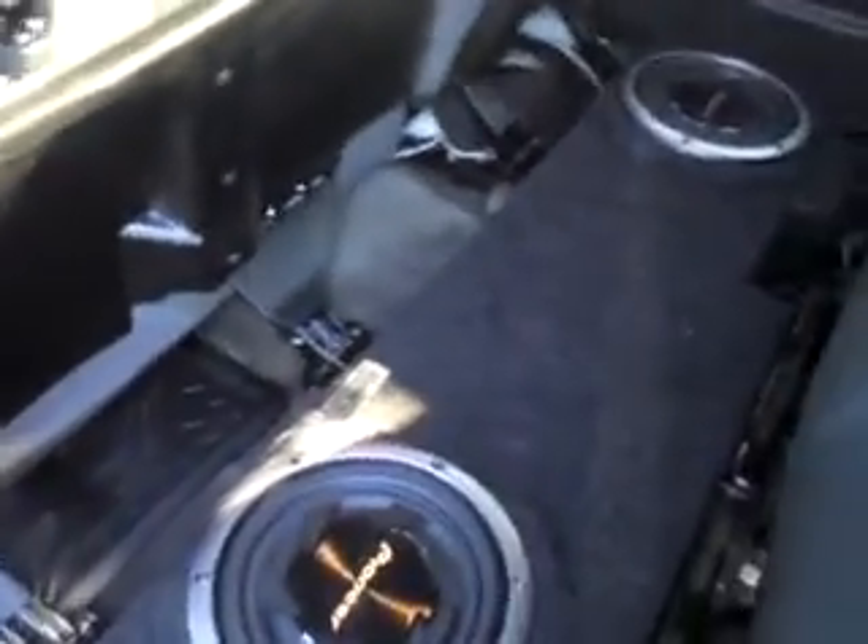One amp and two subs. Did it all myself. It hits pretty hard.